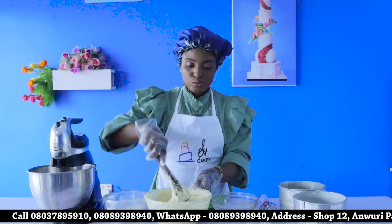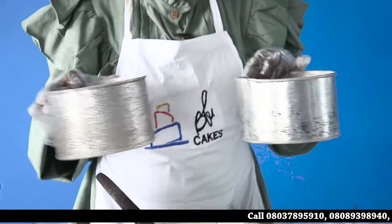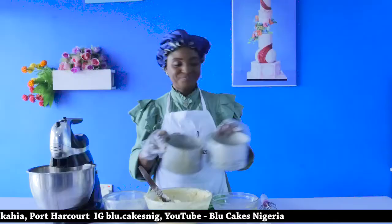Now that we've gotten a smooth batter, we have to put it in our prepared pans — 6 inches, prepared pans. Separate it as much as possible, make it level, and then bake in preheated ovens. I'm going to do that and you'll see how it looks.